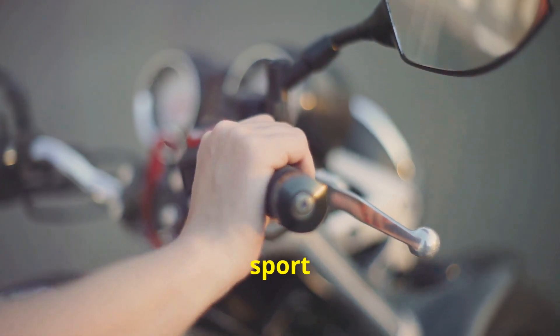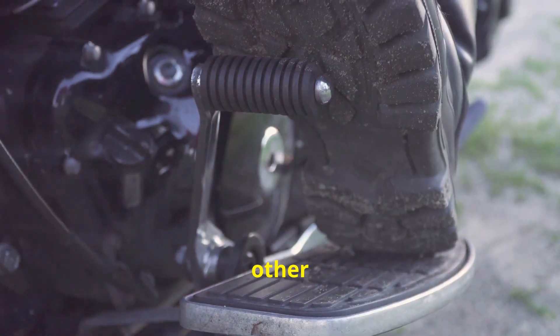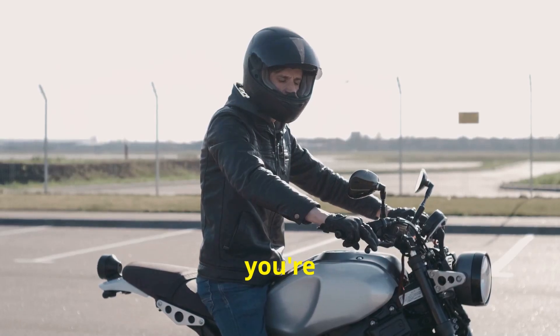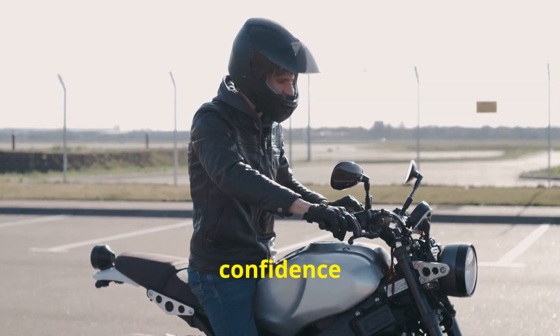You might think this is just for sport bikes, but guess what? It's gaining popularity across other segments too. Whether you're a newbie or a seasoned rider, a slipper clutch can boost your confidence on the road.